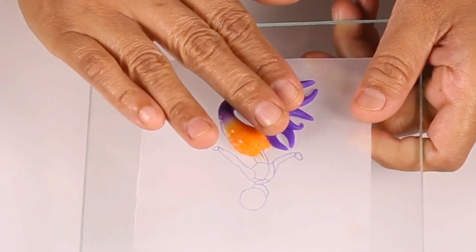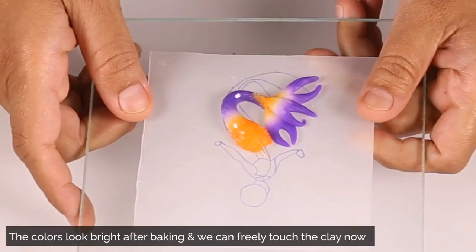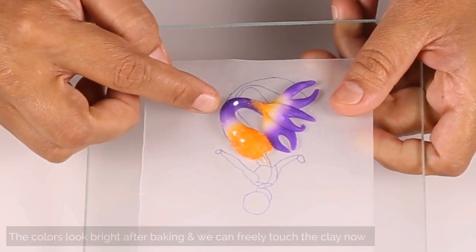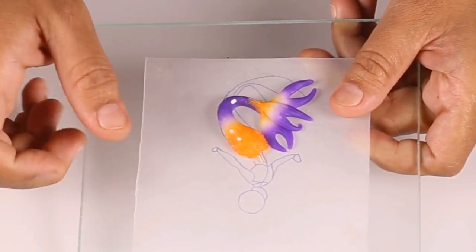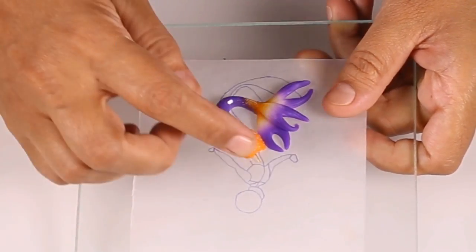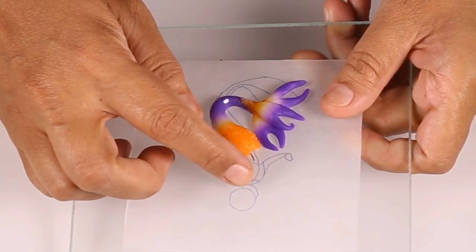For the baking temperature, please follow your clay brand manufacturer's instructions. Once baked, you will see that the colors have become very bright and now you are free to touch your clay anywhere.